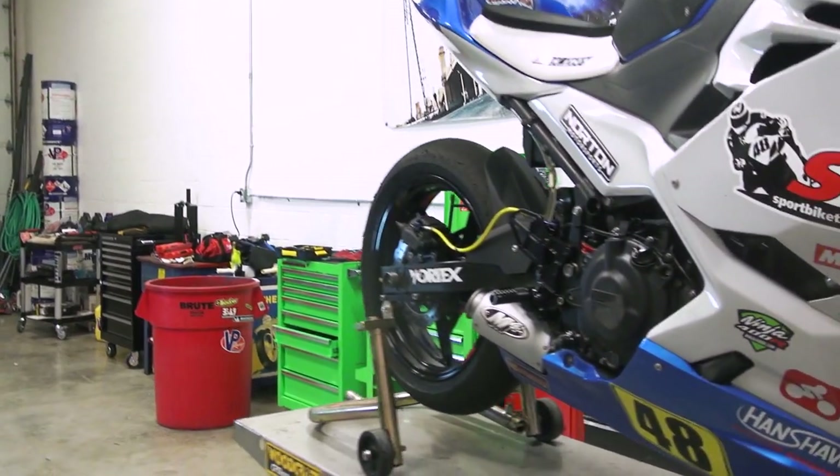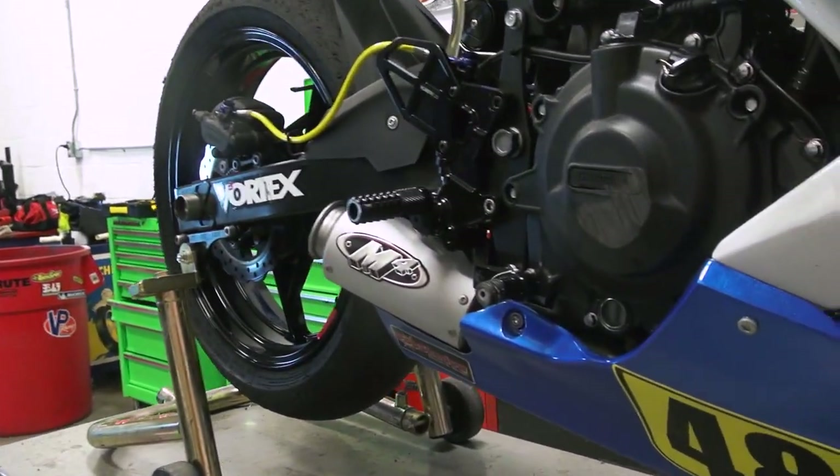Thank you to Richard and Kyle over at M4 Exhaust for helping us make Max Van and Joe DeMandry Jr.'s Ninja 400 just a little bit faster.